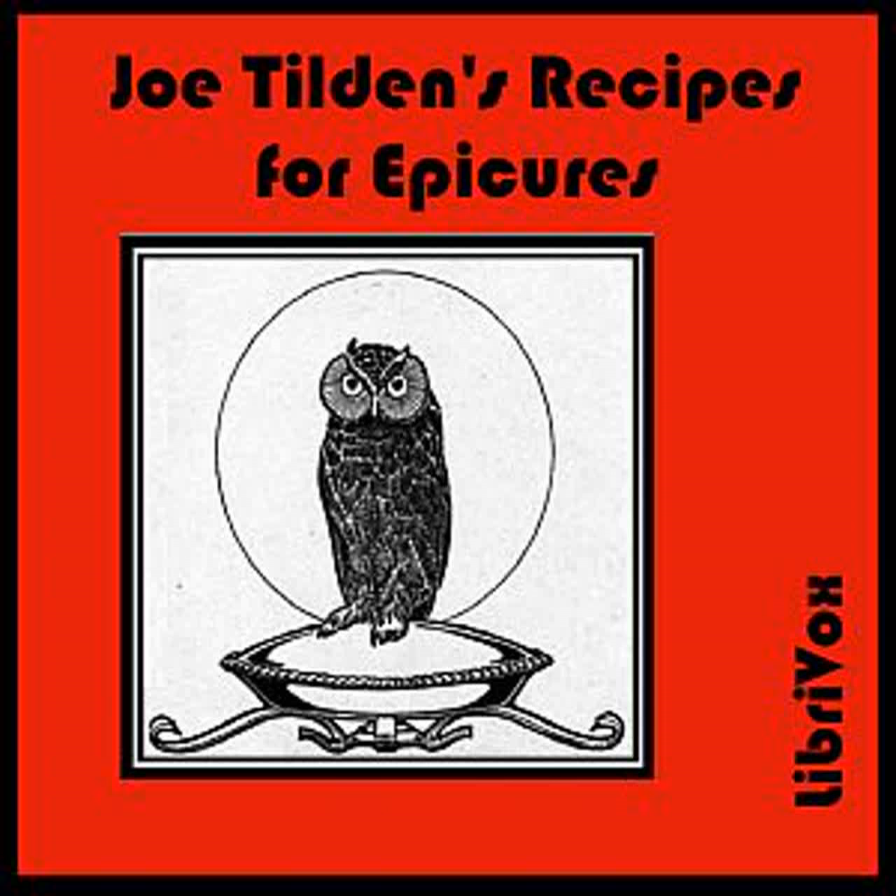Lamb with Macaroni: Cover the bottom of a baking pan with slices of bacon. Place on them a breast of young lamb and cover it with slices of bacon and thin slices of a peeled lemon. Season with salt and pepper. Add a small onion minced and a cup of stock. Cover and bake slowly for two hours. Boil half a cup of macaroni and gravy to which a few peeled tomatoes may be added. When tender, place it on a serving dish, lay the lamb on it, and pour over all the gravy, which may be thickened with a little flour.